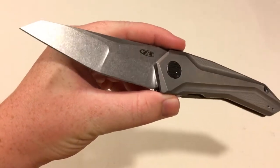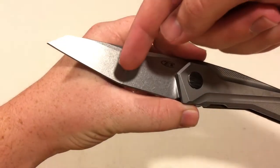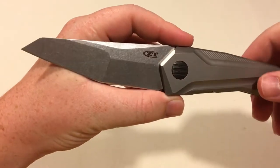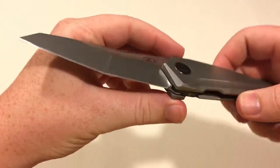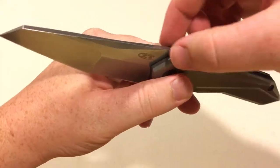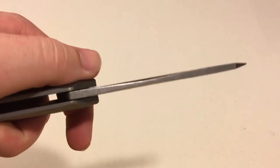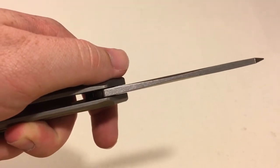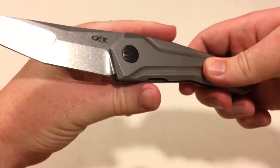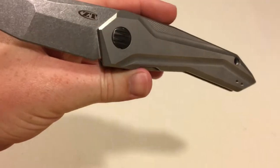The blade is a compound ground flat grind. You can see that one side is ground a little deeper — that's a little steeper of a grind. Stone washed. Nice sharp edge on there. It's got a little swedge right there, and if you look really closely you can kind of see that it's not perfectly even — slightly uneven, but not a big deal.